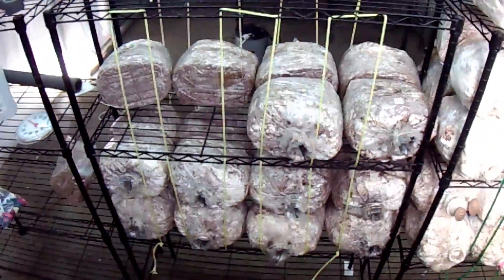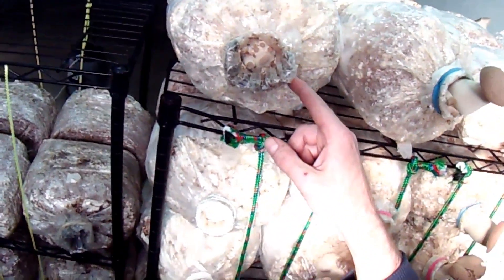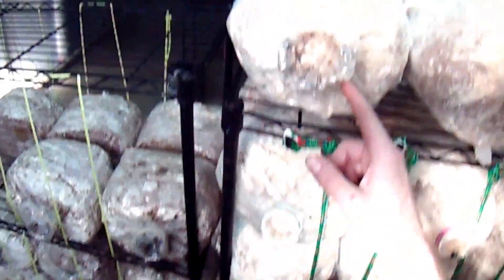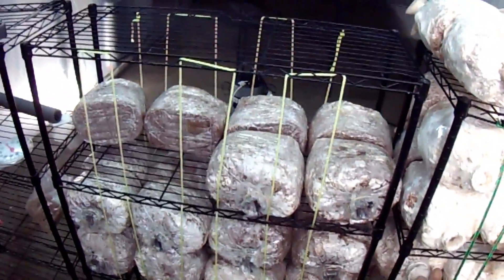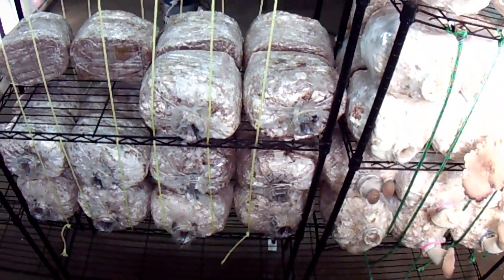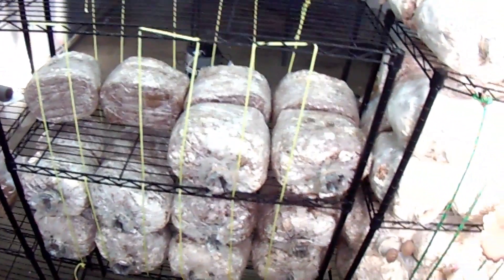I hope this idea works out - it'll be a few days before I see how it goes. I got one of these foam rings on a bag that was already starting to fruit, so hopefully I'll get some results quickly. The foam is cheap, it's easy to cut, and I think it'll overall be better than those PVC rings.